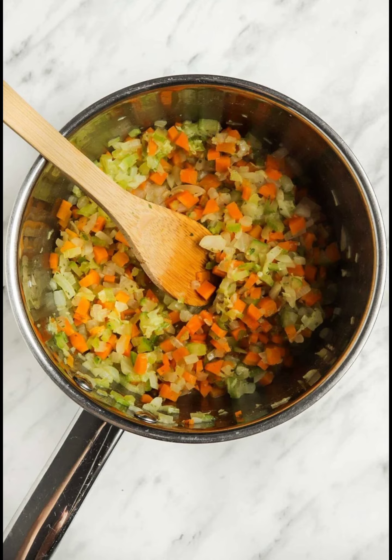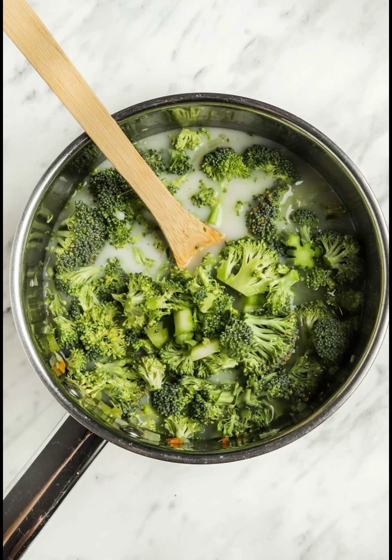Sauté the veggies. Add the onion, garlic, carrots, and celery to a pot with a few tablespoons of the vegetable stock. Cook until they start to soften and become fragrant, about 6–7 minutes.